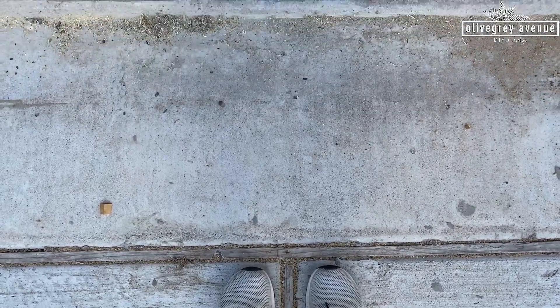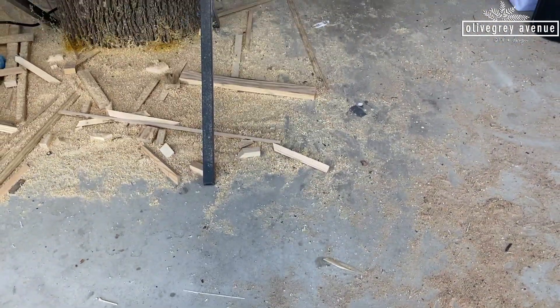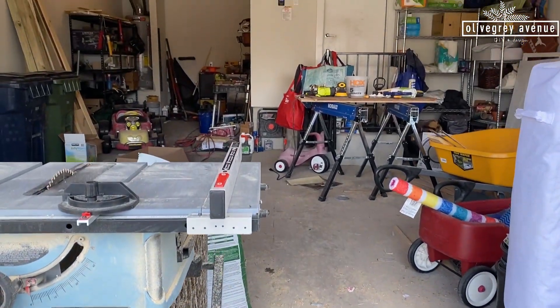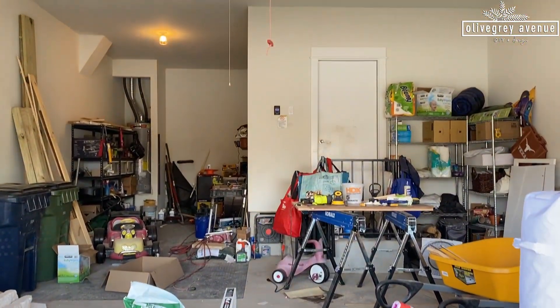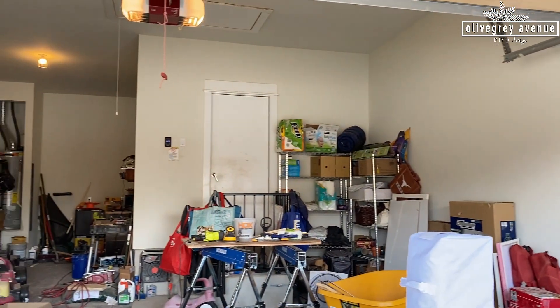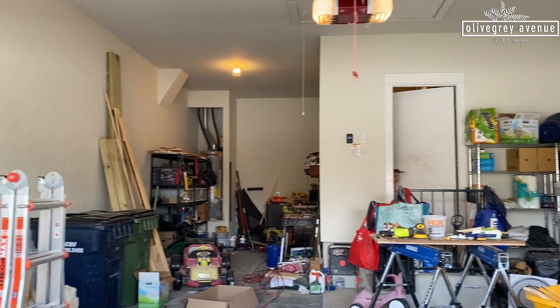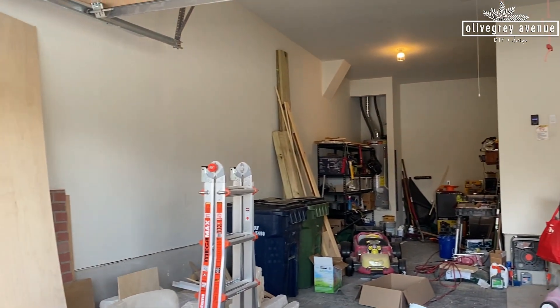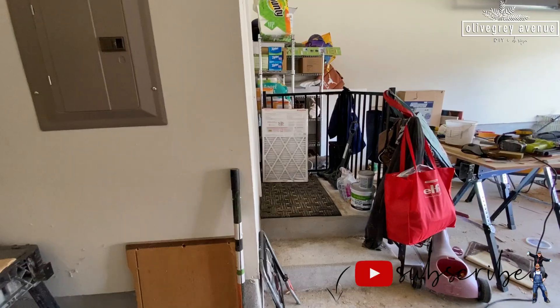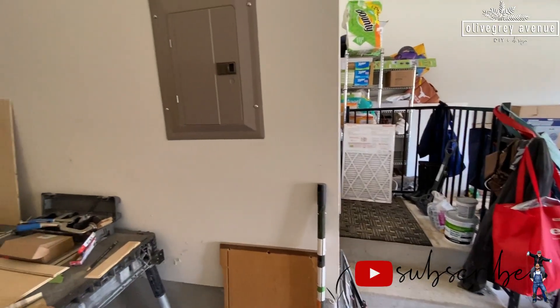Hey guys and welcome back to Olive Gray Avenue. We have a huge undertaking — we are going to be taking on this crazy garage. They have gotten out of hand with all the projects we've been working on, so we are transforming this entire garage. If you have not already subscribed to our channel, make sure you subscribe and hit that bell. We release videos every Thursday.